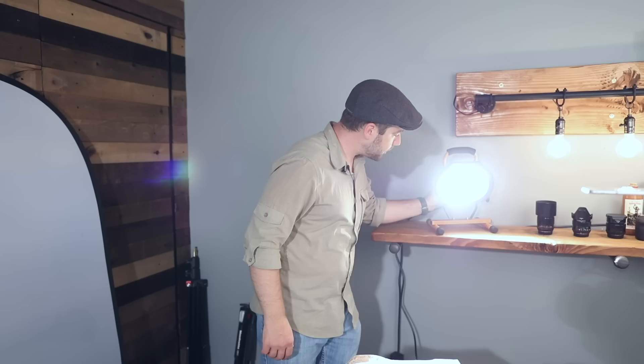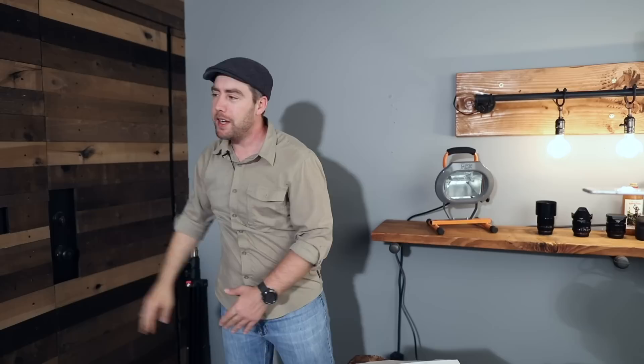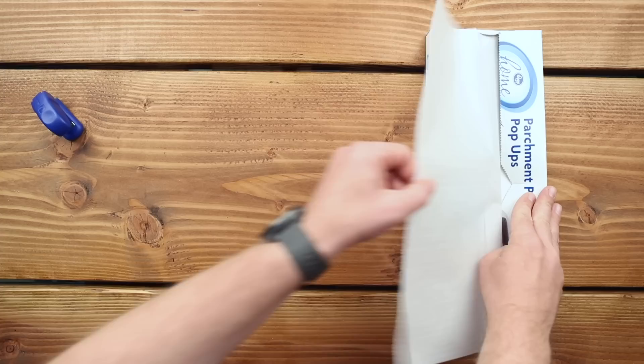Right away I knew the light was going to be really hard. To fix that, I usually grab this large oval diffuser and place it between my light and my subject. That softens up those highlights and shadows and it's not that expensive — only around $50. But not today — today I'm busting out the parchment paper.